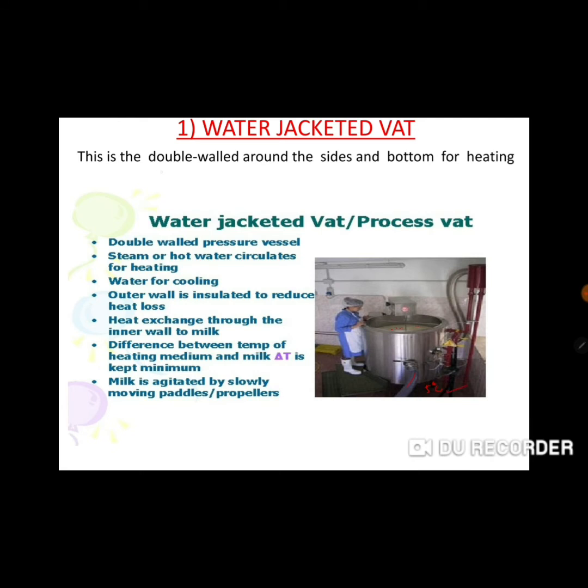This is a double-walled vessel around the sides and bottom for heating. We provide steam or hot water to circulate — it is a double-walled pressure vessel for heating. The outer wall is insulated so that heat does not escape, minimizing heat exchange through the wall. The temperature difference is also minimized. Milk is agitated slowly using propellers, paddles, or agitators, completing the pasteurization process.